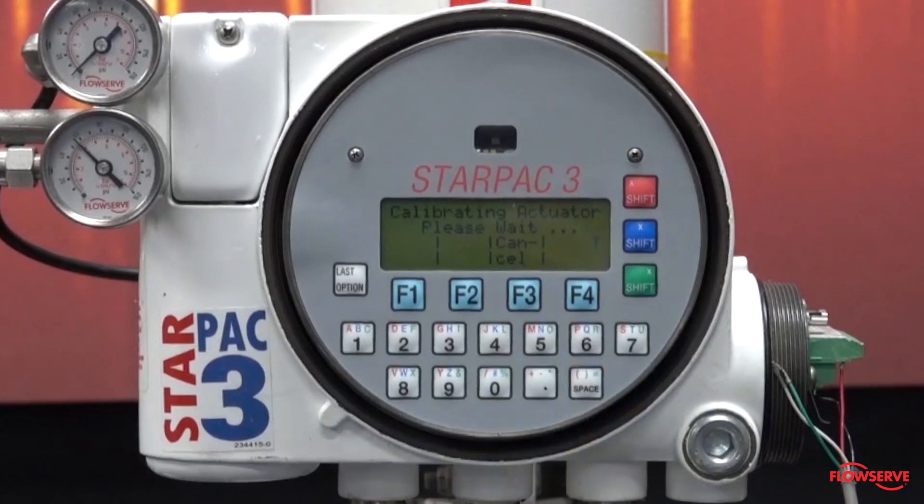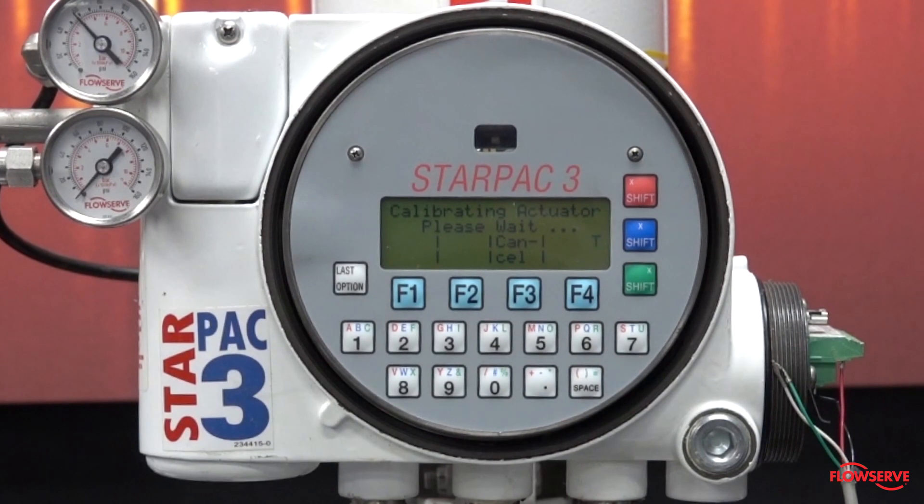The plug and stem will now move and the display will read 'calibrating actuator, please wait.' This process is the pressure sensor calibration. Once the calibration is complete, the display will change to 'auto stroke cal please wait' and then to 'performing autotune calculations.'